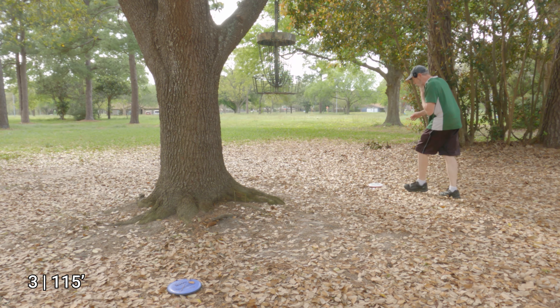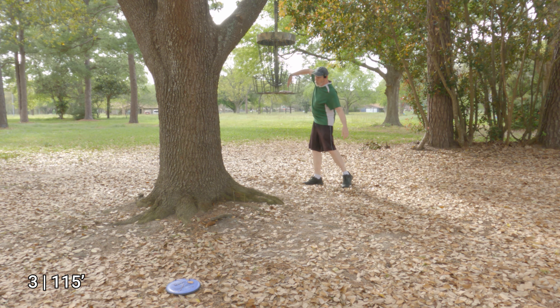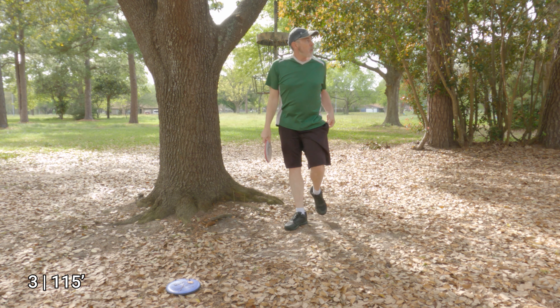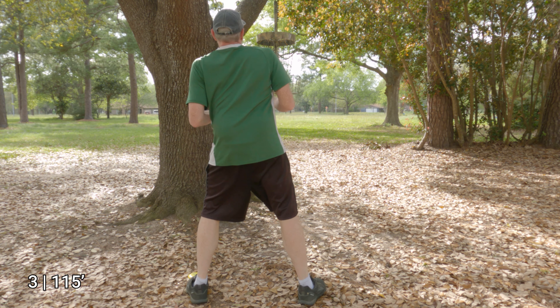Honestly, this was probably one of my best sidearm approaches in a very long time. That said, we're going to take a more interesting lie. Let's try the Nomad — we're going to practice straddle putting.